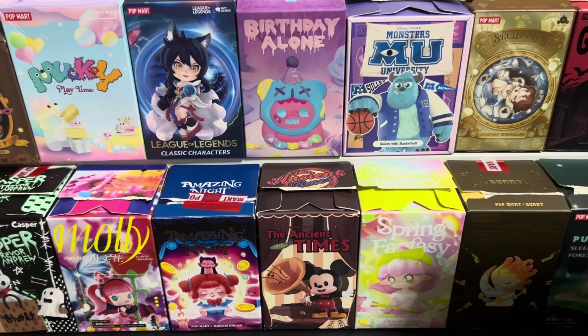Hi guys, welcome back to my channel. These are blind boxes that I've gotten in the past week or two. Let's get started and see what designs I've got up close.